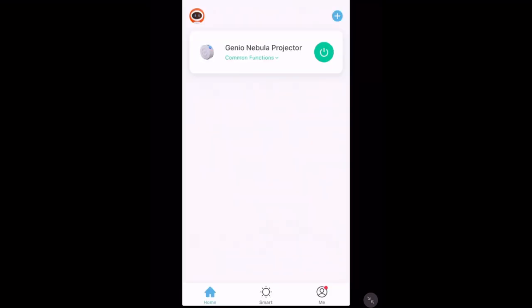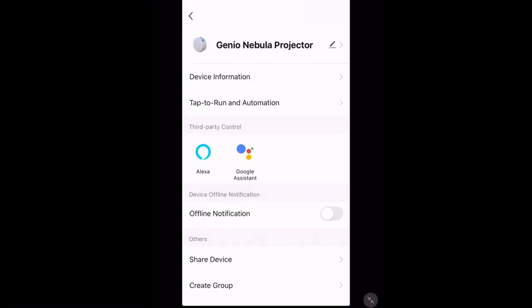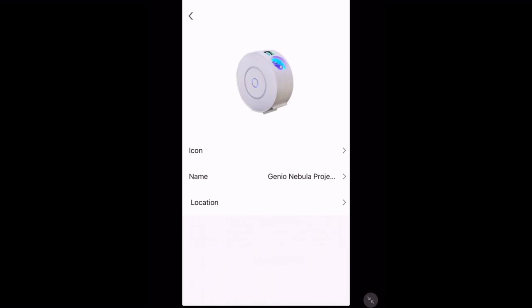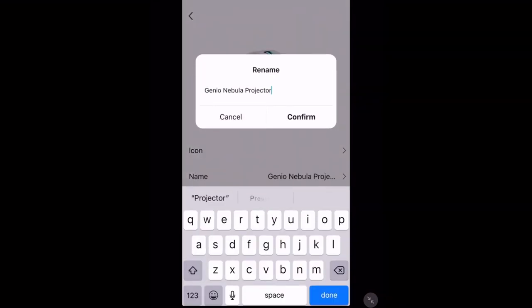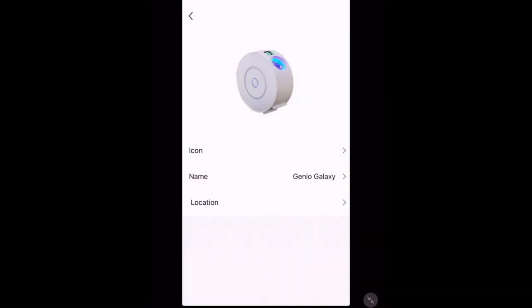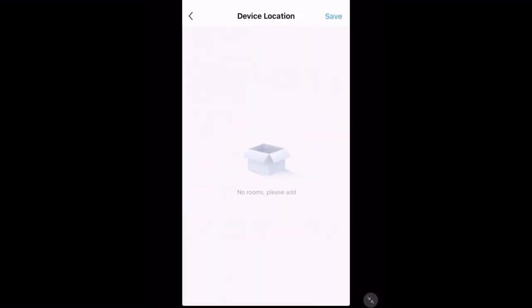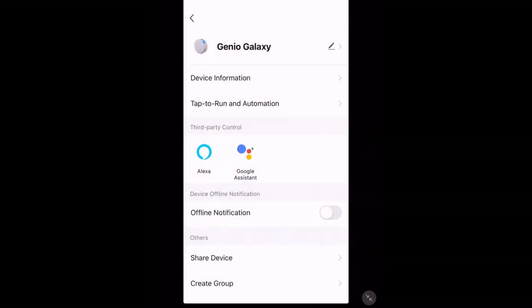Now I'm going to show you how to change the name and photo for your device. Tap it and then tap the pencil in the top right hand corner. Here you can edit the icon from your photo library, change the name — I'm going to call mine Genio Galaxy — and change the location if you've set up your house and want to add it to a certain room. We can also set it up with third party control — just tap it to get started. Here you can pair it with Google Assistant.